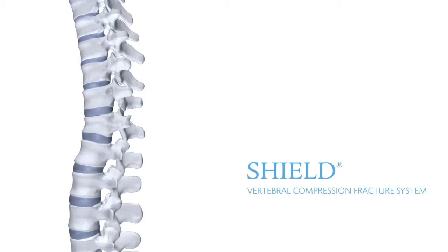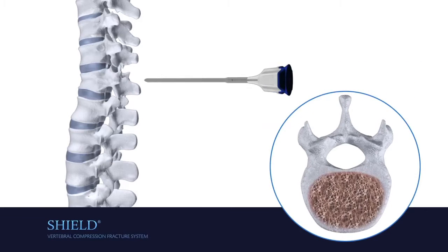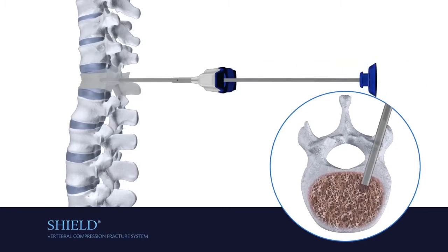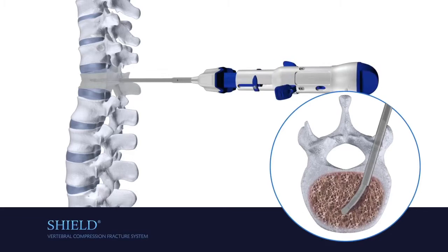The SHIELD VCF system. Insert a cannula and introducer through one pedicle to gain access to the vertebral body. Remove the introducer and insert the C3. Secure the cannula while rotating the C3 clockwise to drill across the vertebral body.